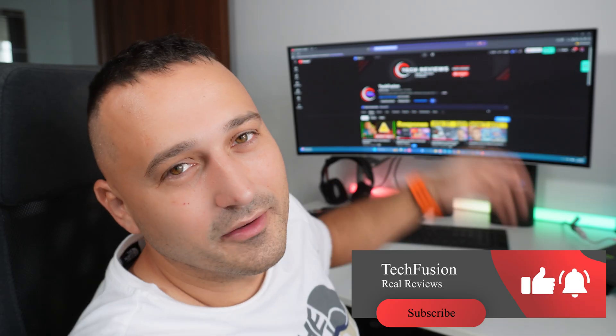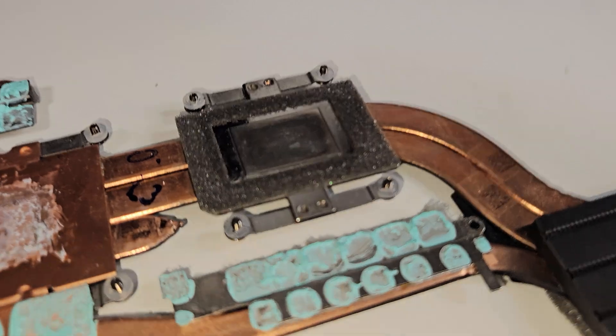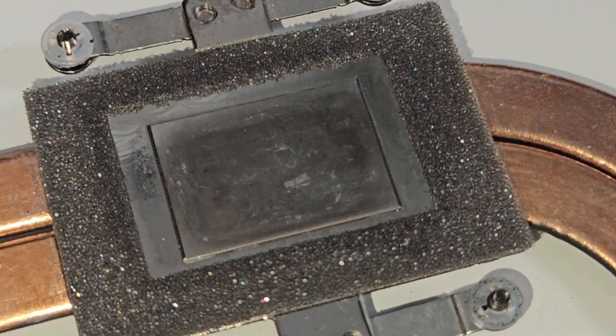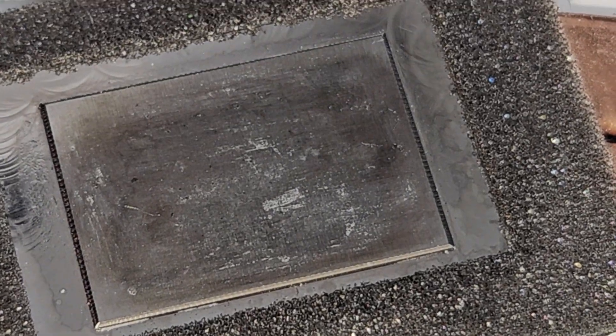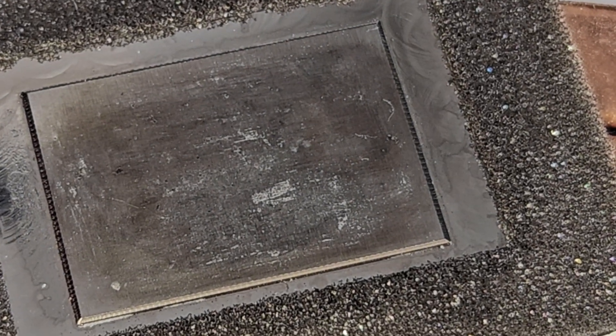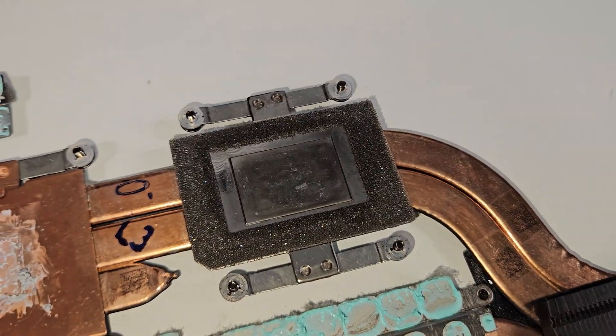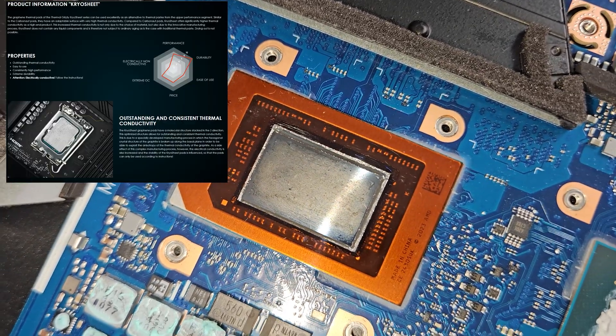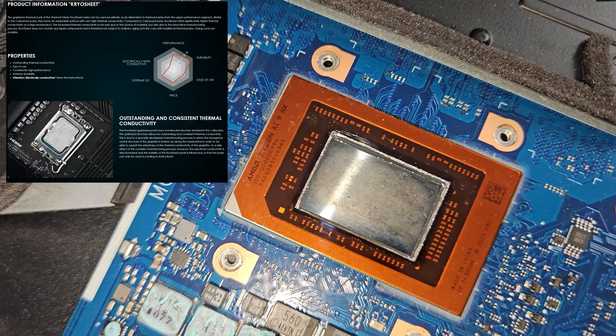Don't forget to subscribe — it helps out with the algorithm if you also comment down below. You can just drop a letter, whatever you feel like. All right, so this is the heatsink side after we're done with the liquid metal, and yeah, you can see marks there from the liquid metal. And this is the CPU side — more signs of liquid metal right there.